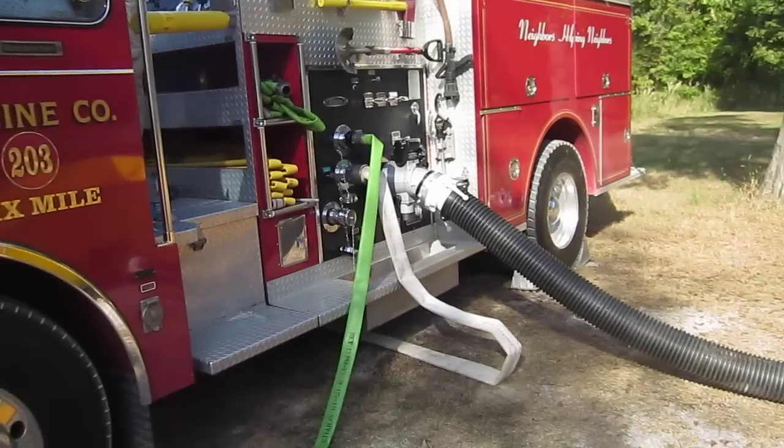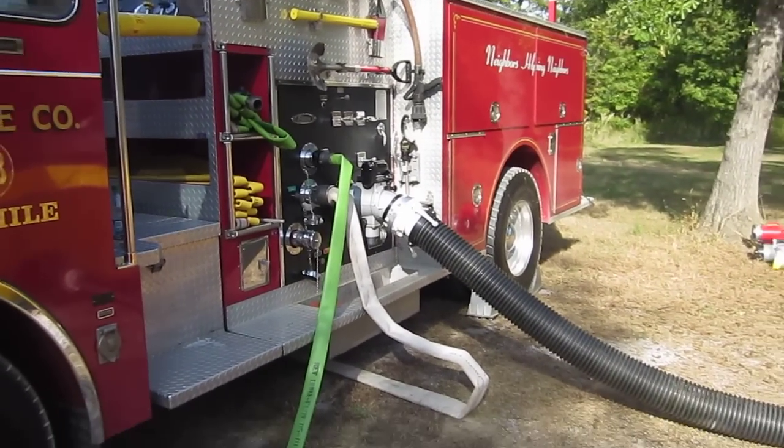We're in Shelby County, Alabama, for a Rural Water Supply Drill, part of a seminar.